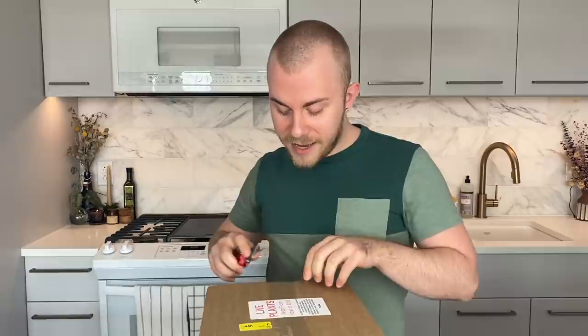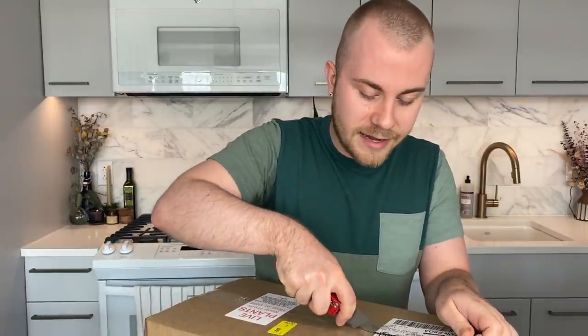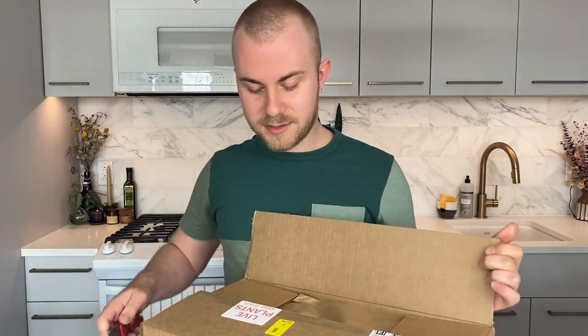Just for disclaimer reasons, I will let you guys know that I did receive these plants for free, but as always with any of my houseplant unboxing videos I've ever done here on my channel, I am not being paid for this video. And I also am not using my normal microphone in today's video, so I hope the audio is okay. Kind of taking a risk there, but we'll see what happens.